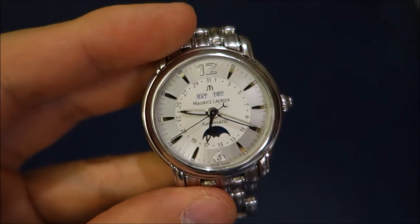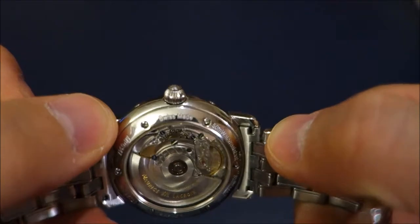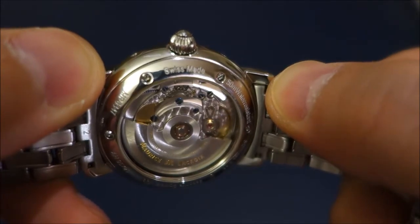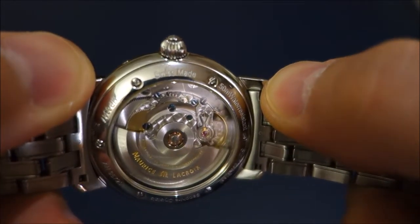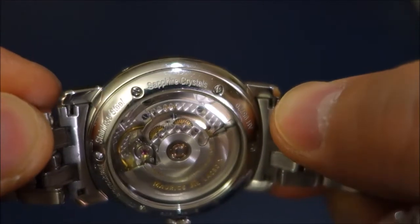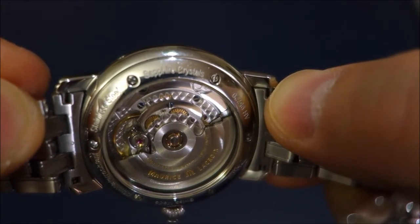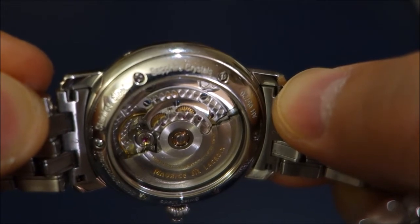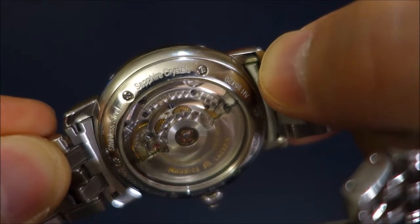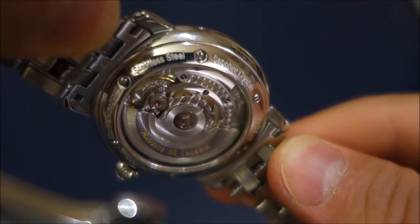If you wanted to swap out the strap — which I never really wanted to with this watch — it does have a sapphire display caseback. You can hopefully see some of the movement decoration there; it's got that guilloché-style hand decoration with custom screws. It's a fairly widely used ETA movement but they've managed to give it a touch of their own beauty.